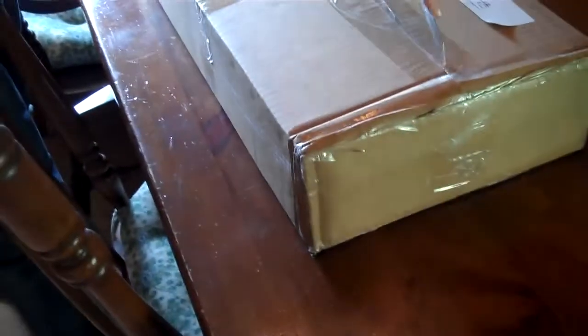Hey guys, it's Hunter and Chad from Pairops Airsoft, and today I'm going to be unboxing my gun that I ordered from Airsoft GI. It's an Airsoft GI G4A1. It's a desert. So, let's unbox this.